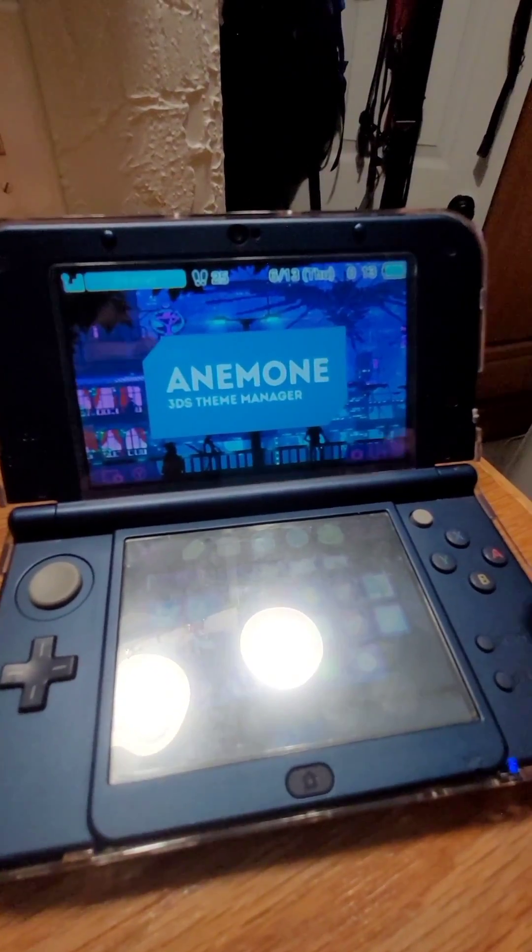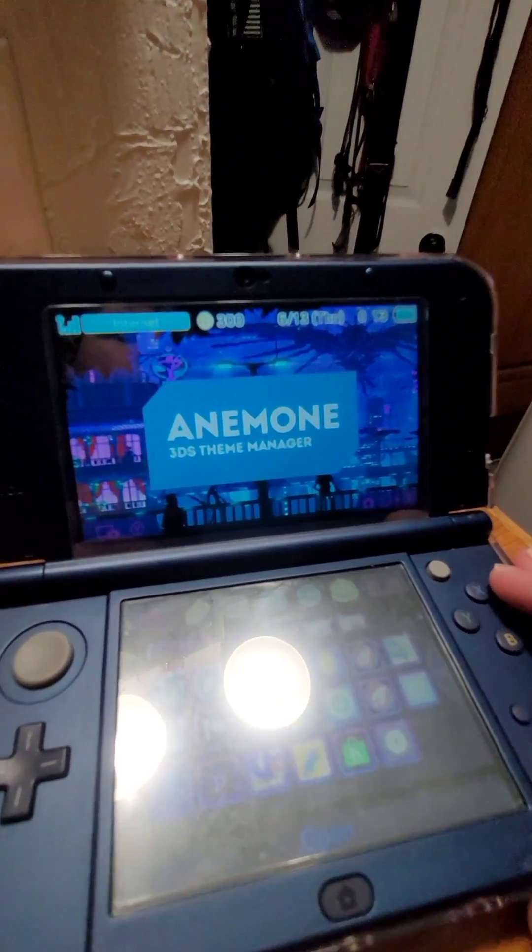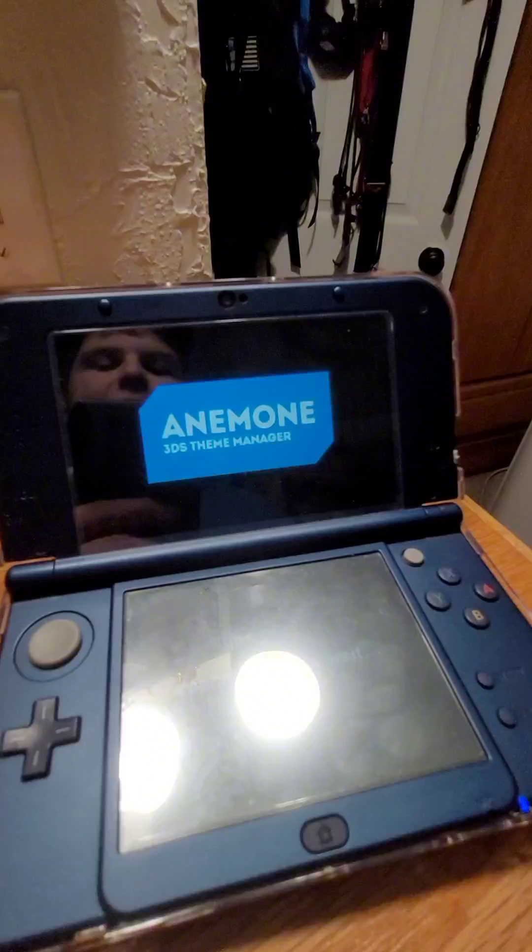Then you want to put your SD card back into the system. Once you have the SD card back in, you want to boot up your system and go to Anenomy.